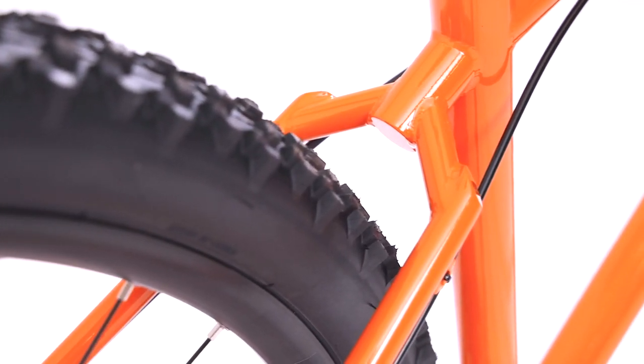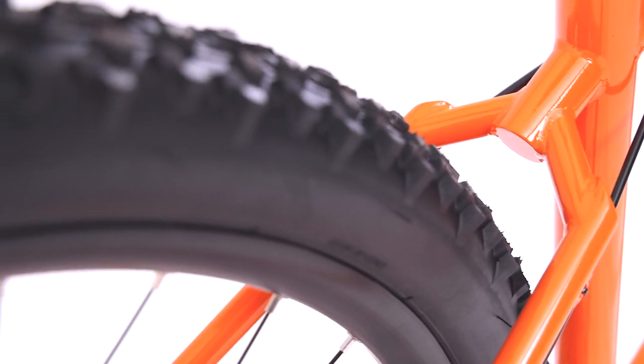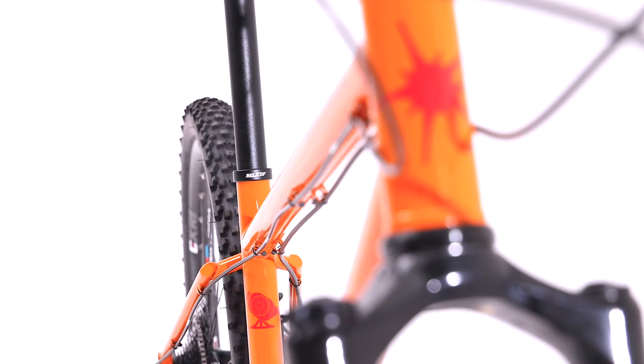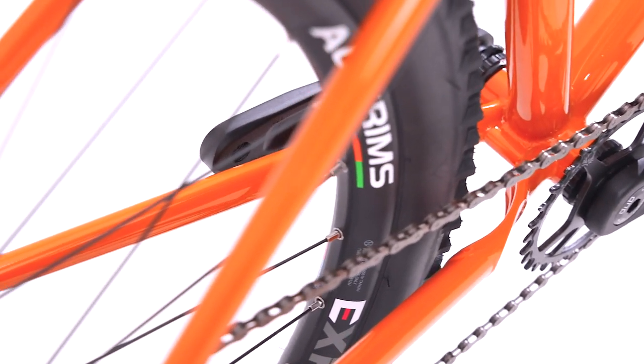The custom triple butted and profile tubing, along with the custom seat stay wishbone and yoke, has been meticulously designed to offer strength, responsiveness, comfort and lightness. The custom seat stay wishbone gives agility, whilst the yoke gives massive tire clearance.